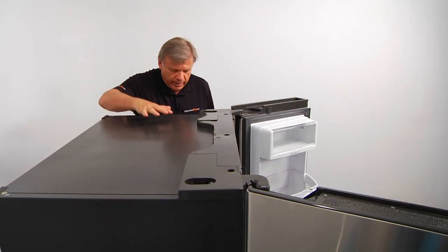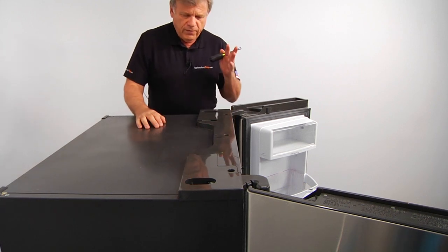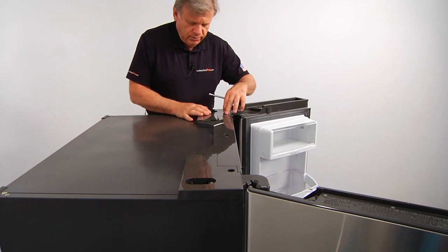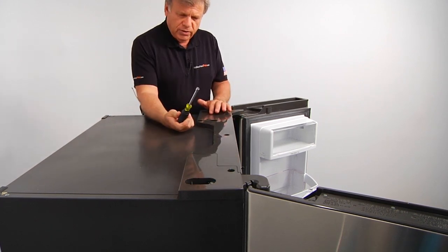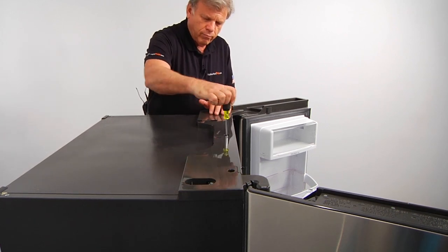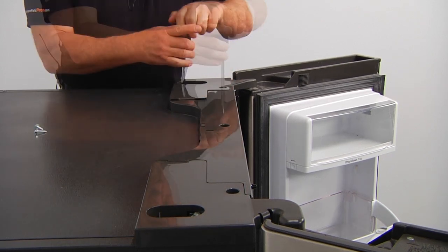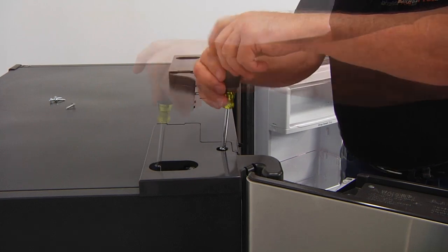So we are at the top of the fridge and we need to remove five quarter inch screws — two here, one in the middle, and two on opposite sides. Using a quarter inch nut driver, we're going to proceed.